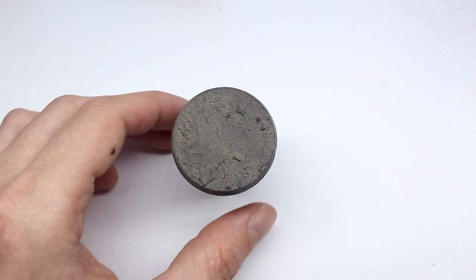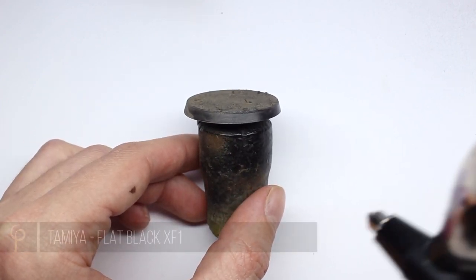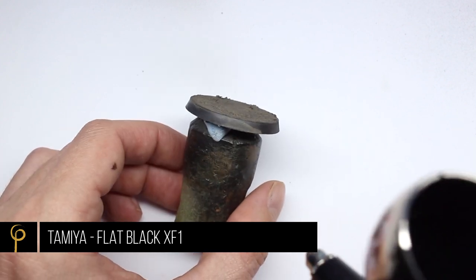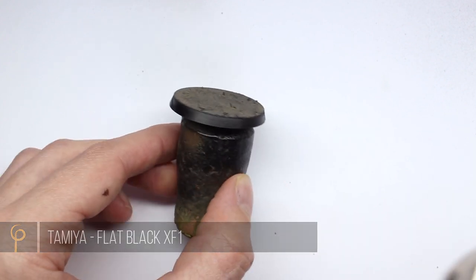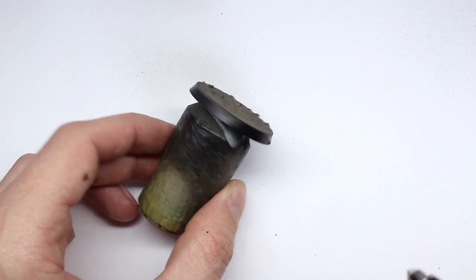I've dried it off with a hairdryer so it's evaporated all the solvent, leaving us with this lovely dusty finish. To finish the base off, it's time to paint the rim — I'll use the airbrush or a hairy brush, whichever tool is right for the job, to get a nice smooth finish.